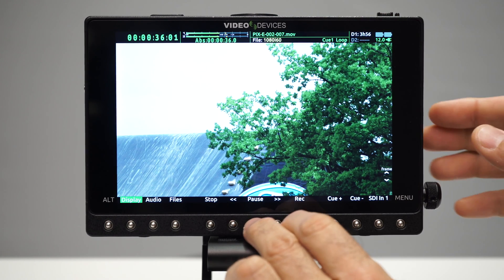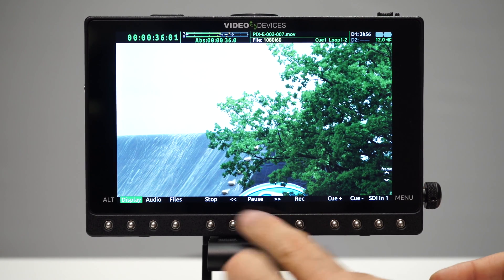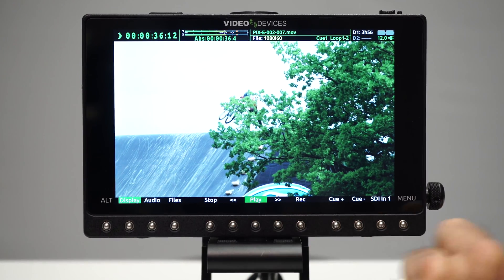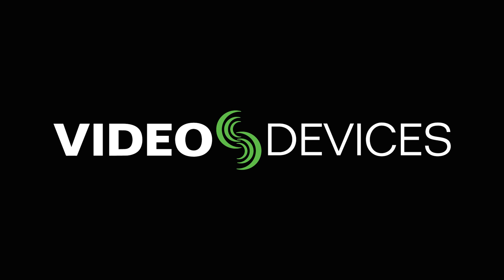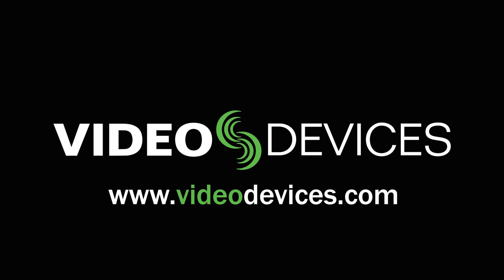All of these features are ideal for on-set video playback, providing professionals with tools for reviewing material quicker than ever before. Visit the Video Devices website to learn more.